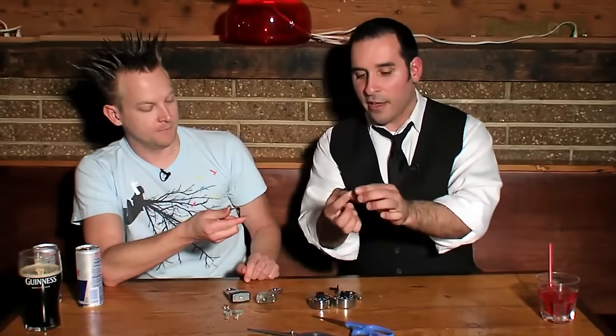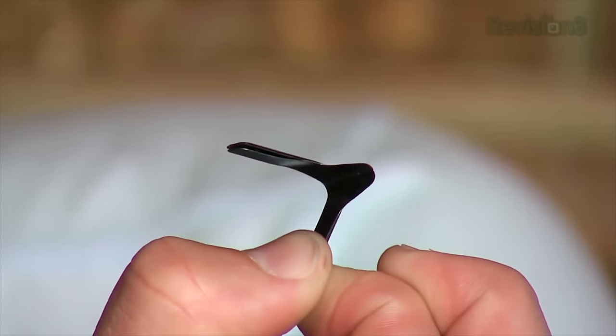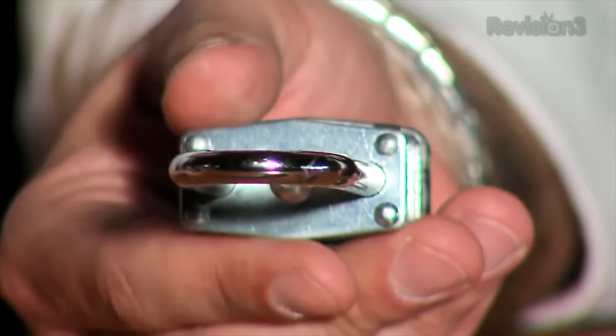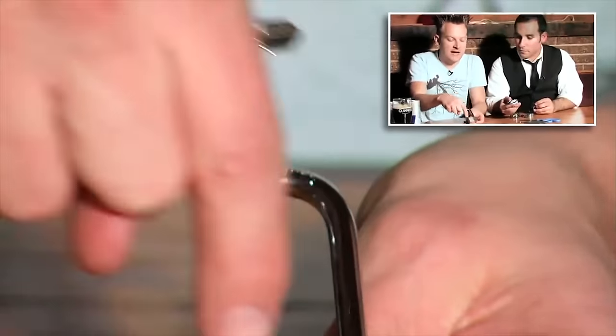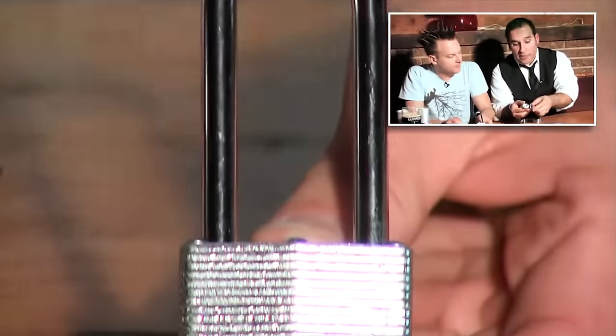How do you use a padlock shim? If you look, it's kind of like an L shape, and you can see there's a little point to the padlock shim. That's what's actually going to go between the shackle and the locking mechanism. Which side do you go in on — left or right? You actually want to go in on the inside.